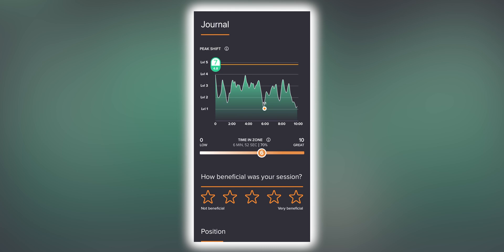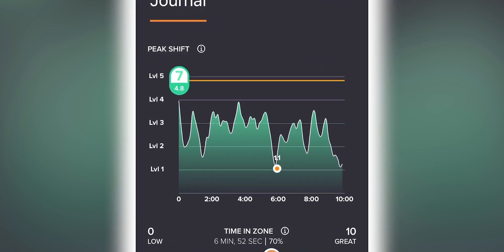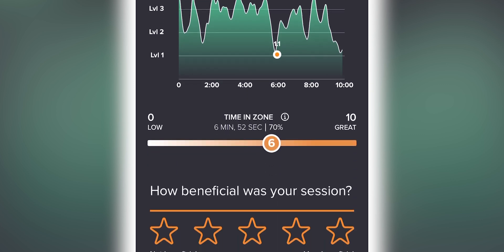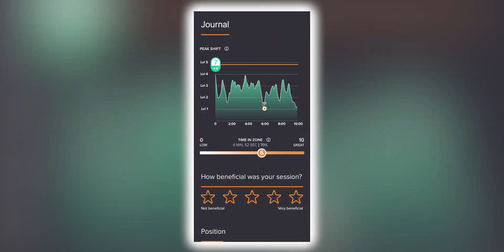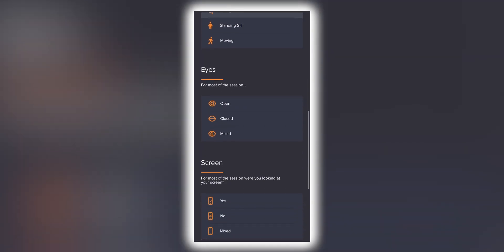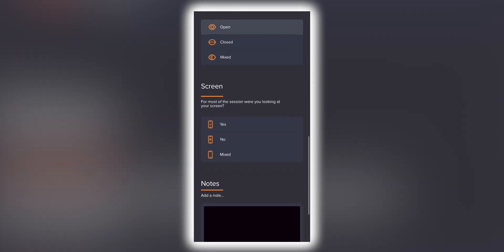Upon completion of your session, the first thing you'll be presented with is a journal entry screen that allows you to see the peak shift of your session. You can think of your peak shift as your fastest lap if you were in a race — it's like your session's score according to your degree of benefit. You'll also see the amount of time spent in the target zone, with the higher number being the more benefit the session provided. Over time, you'll see that you're able to get better peak shift numbers and longer in-the-zone times, which will be indicative of your mental well-being progress. You'll also be able to rate how beneficial the session was, log your session position, whether your eyes were open or closed, whether you watched the animation, and any other notes for your own record-keeping and mental fitness improvement purposes.